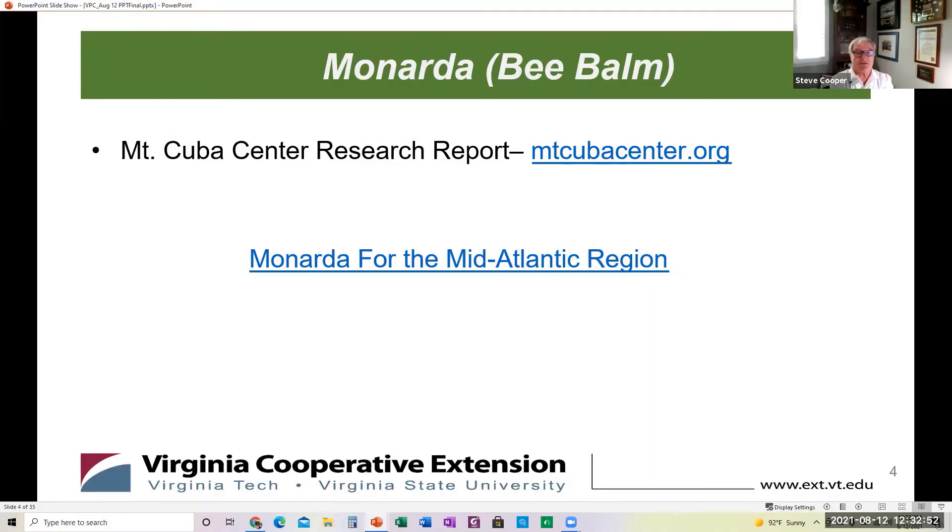A quick bit of introductory information. Much of the information that you're seeing today is based upon a recent research report from the Mount Cuba Center. The Mount Cuba Center provides these research reports in order to improve the understanding of native plants and how best to use native plants to improve our local environment.